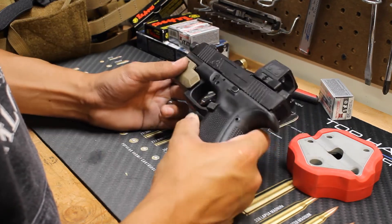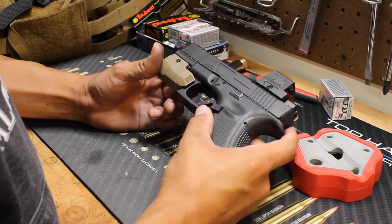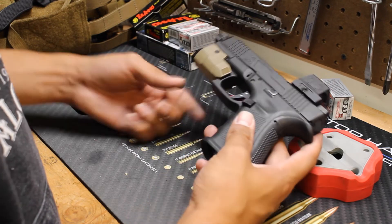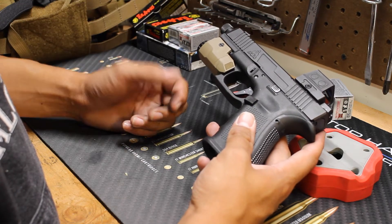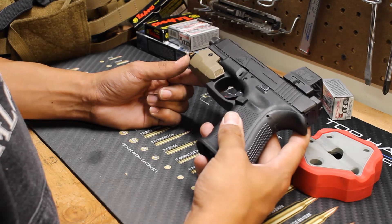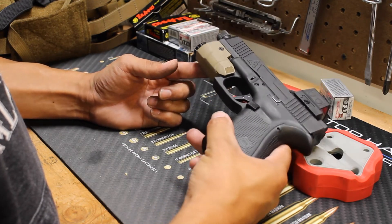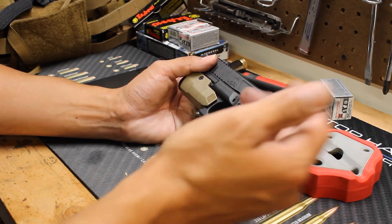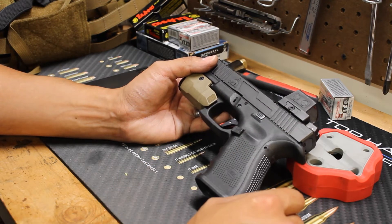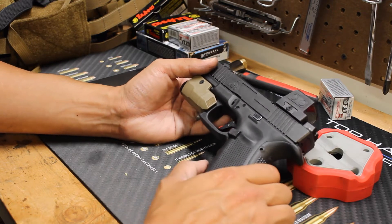Hopefully those of you that do have issues with your slide not going fully back into battery, hopefully this system will improve that. Even with some of those parts still in my pistol, I had to go with the red spring, and it wasn't until I really wore the gun in — the first couple of dozen rounds or so — that it really felt like it was finally getting control of what it needed to be. Fortunately for me, I haven't had any issues with mine yet, and hopefully I'll get some longevity out of this with the new connector and firing pin.